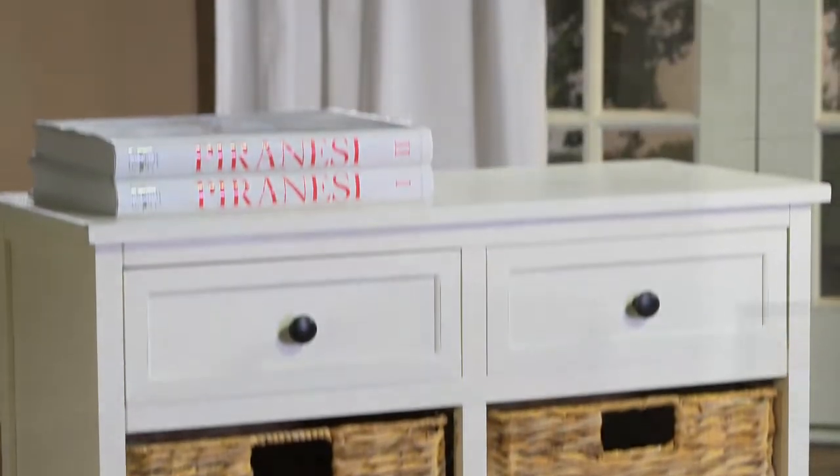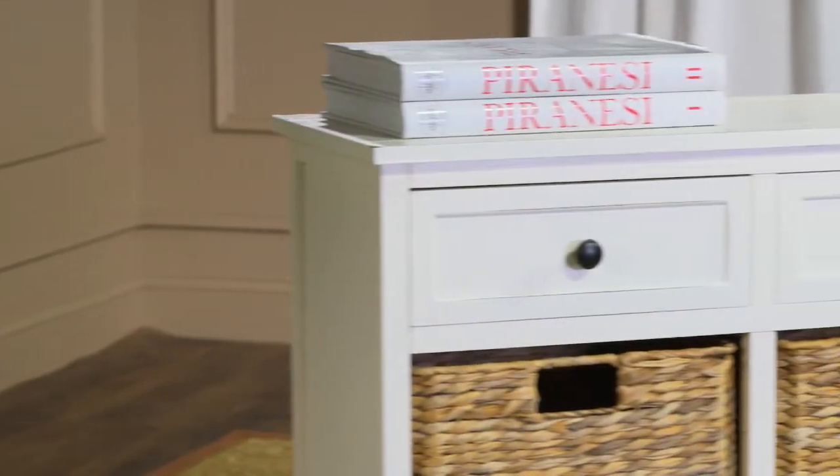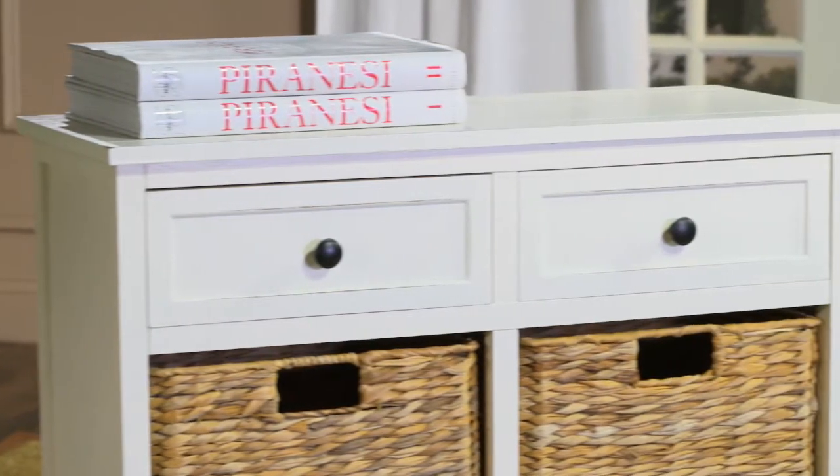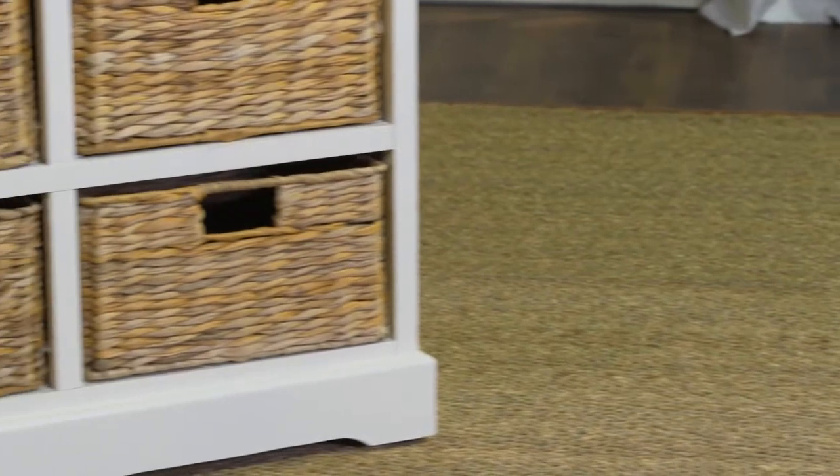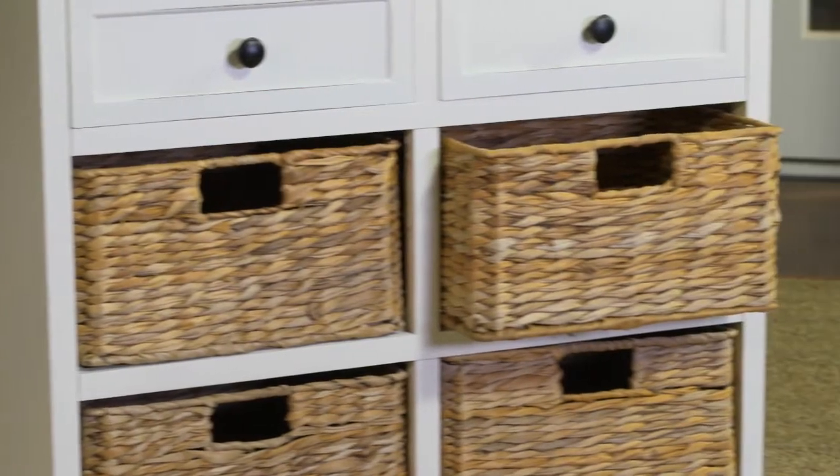Country charm with an easygoing twist characterizes the Herman storage unit. With its four removable woven rattan baskets with cutout handles and two top drawers for additional storage, finding what you need has never been easier. Herman is crafted of pine with a distressed cream finish.